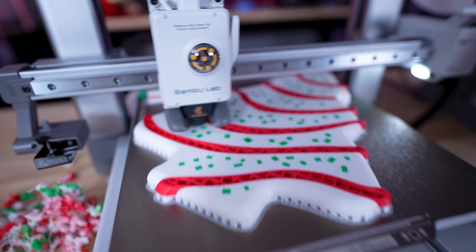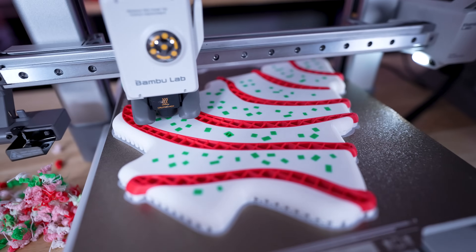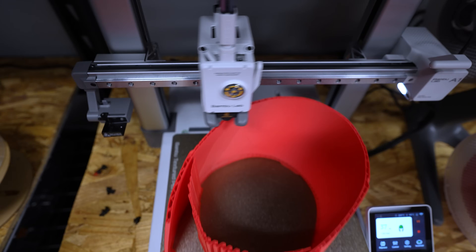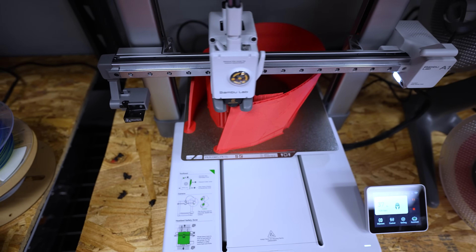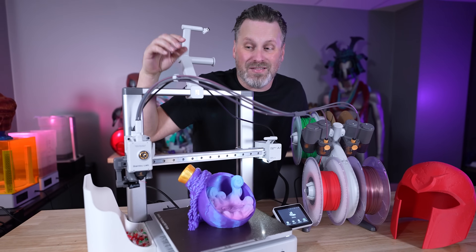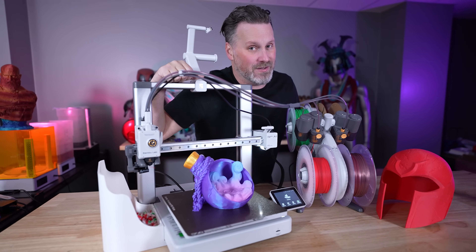Is this the perfect bed slinger? Let's take a look at the brand new Bambu Lab A1 3D printer as well as some of the things I've 3D printed with it, and I'll give you some of my initial thoughts of working with this machine over the past week or so and why I think this just might be the perfect bed slinger.